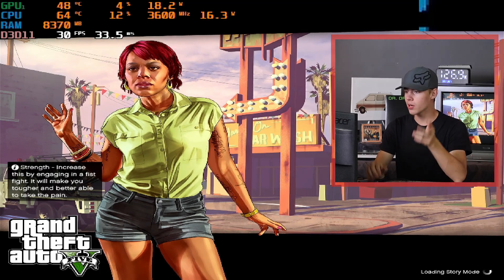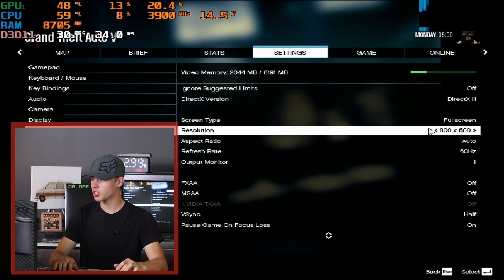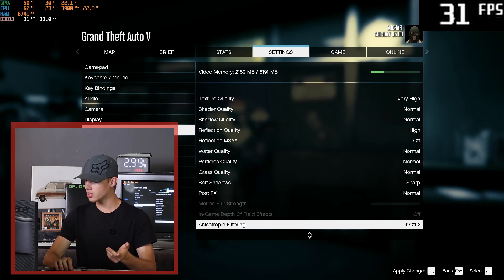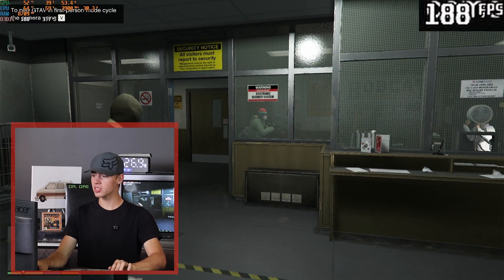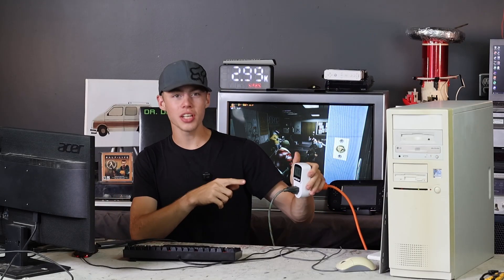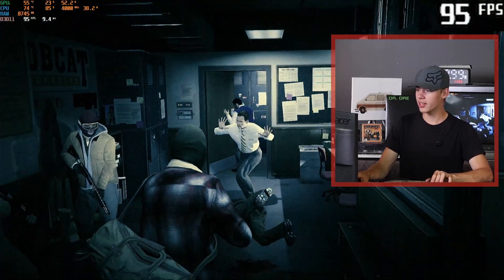I'm trying out a bit of an older game now - GTA 5. It launched at 800 by 600 resolution, which was terrible. The only graphics setting I changed from default was turning off V-Sync, and we're getting 180 FPS. We're actually at a higher frame rate than wattage consumed right now - only using 120 watts to get 180 FPS. That's honestly pretty impressive. I think this is going great.